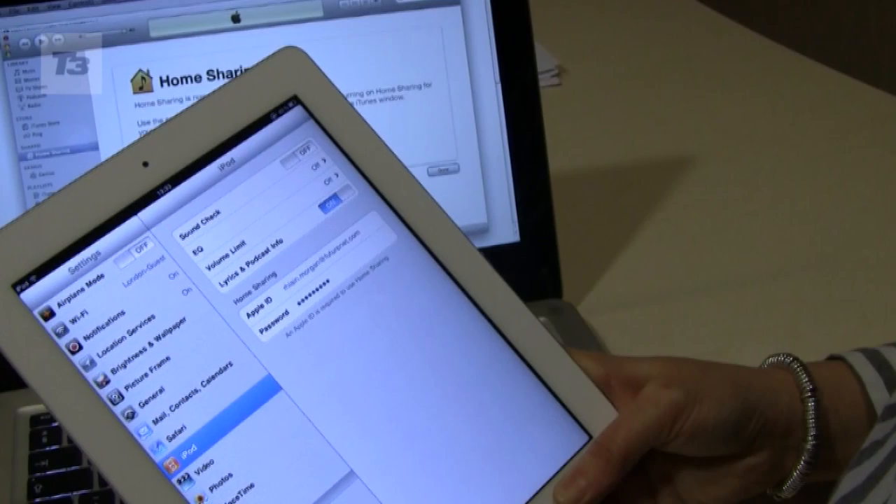Hi, it's the T3 with Ree Morgan, and we've made it across the Atlantic to bring you the brand new iPad 2. We've unboxed it, told you 10 things to do with it as soon as you get it out of the box, but we didn't want to leave the old iPad owners behind. So here's our video of 10 things to do with the brand new iOS 4.3.